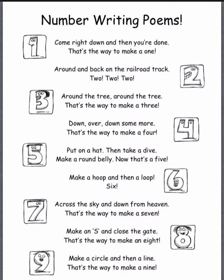Across the sky and down from heaven. That's the way to make a seven.